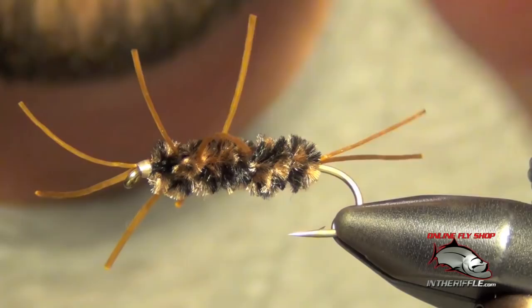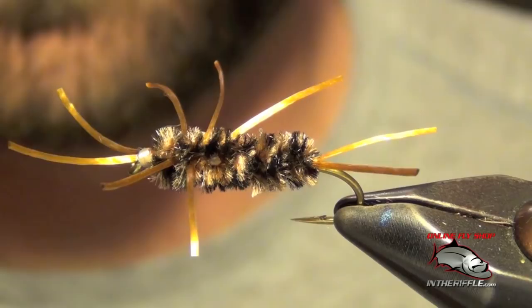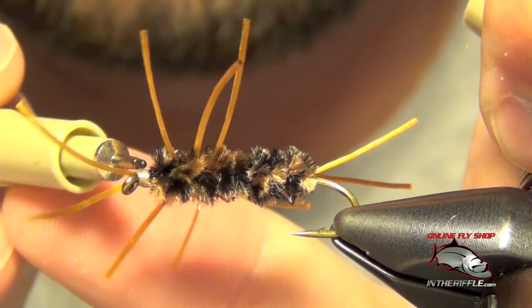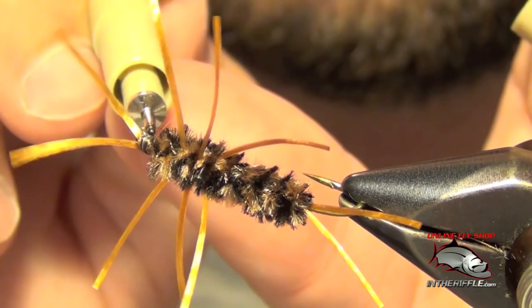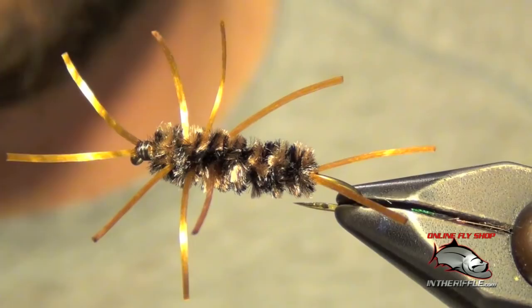That's all there is to a Pat's rubber legs. It looks like an easy fly because there's not many materials, but it's actually a real pain to tie just because of all the rubber legs — they like to get in the way and make it difficult to tie. Here I'm just going to color up the head of the fly to mottle it — just like I use the mottled chenille, it helps it blend in. I just use a little sharpie. If you use black thread it kind of just stands out, so with a sharpie you can mottle it just like the body. Tie it in lots of different colors — this is hands down my favorite though.